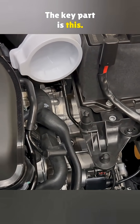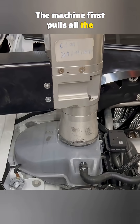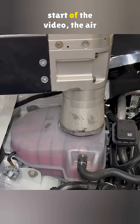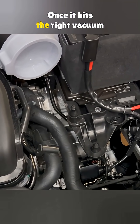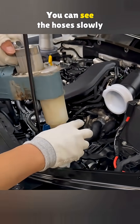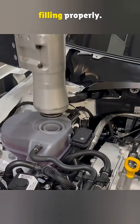The key part is this: it's all done under vacuum. The machine first pulls all the air out of the coolant lines — that's what was happening at the start of the video, the air getting sucked out. Once it hits the right vacuum level, coolant starts flowing in. You can see the hoses slowly expand again, which means the system's filling properly.